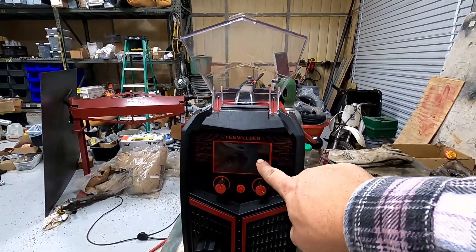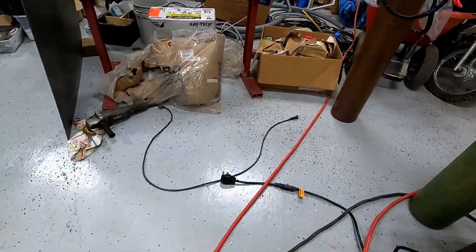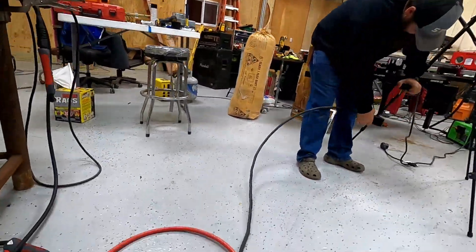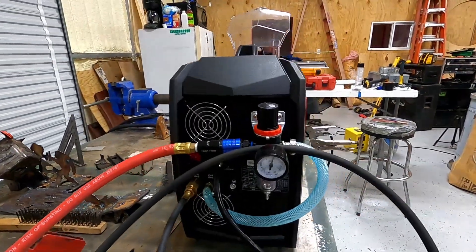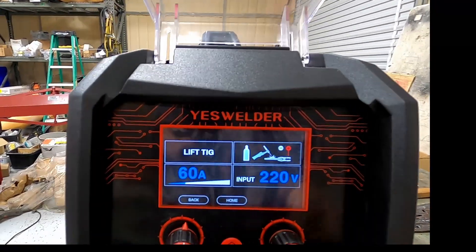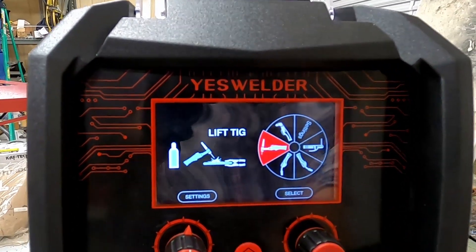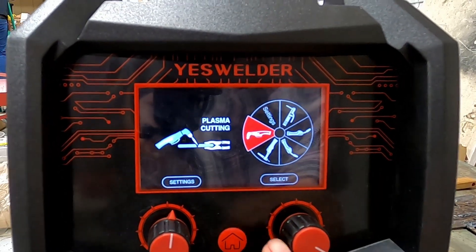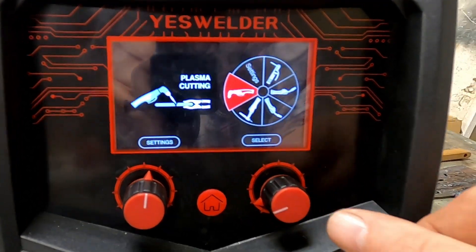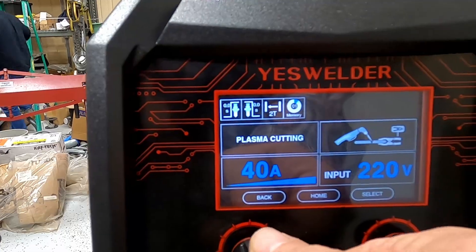You've got to plug it in to actually turn the switch on — I was sitting here staring at the plug wondering why it wasn't turning on. We don't have that wireless technology yet. All right, here we go, now we're on. This is your welcome screen. I've already ran through this and spent a couple days playing with it — I really like it. We're going to hit the home button, go over to this knob to select what we want to do, hit plasma, push that in, and it shows the amperage. We'll keep it at 40 amps.